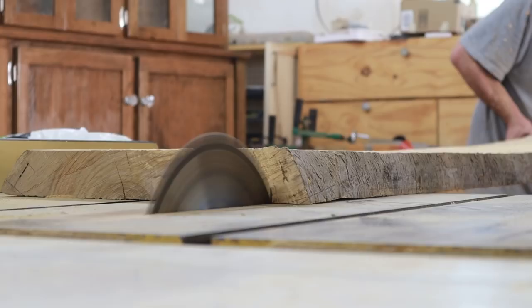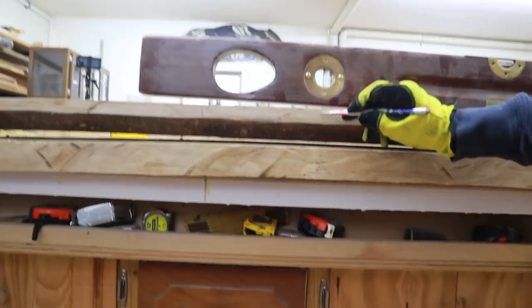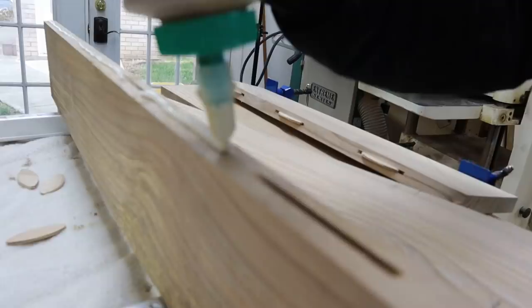Once the planks were dry, there was a lot of bowing, so we decided to utilize as much of the wood as we could and turn it into a butcher block and countertop. In our last video, we shared that we had all the wood cut down to size and we were finally ready to glue it together. And that's where we pick up this week.